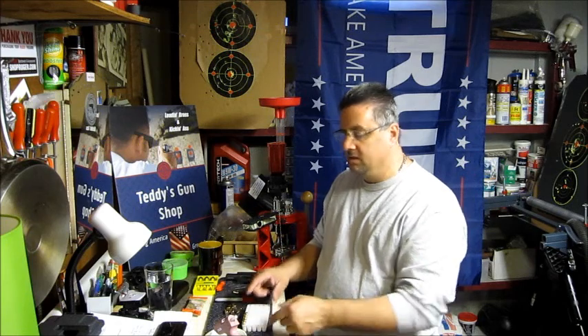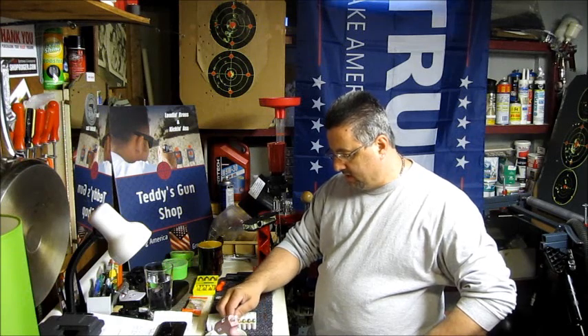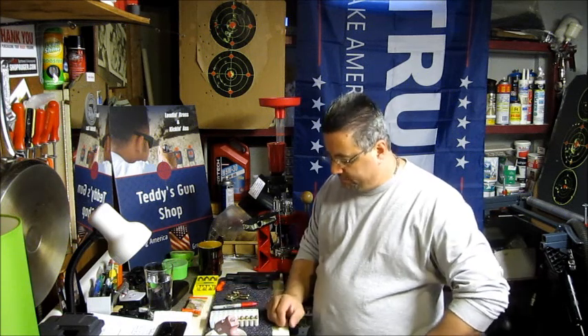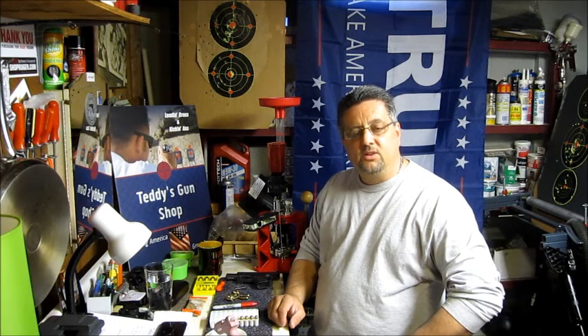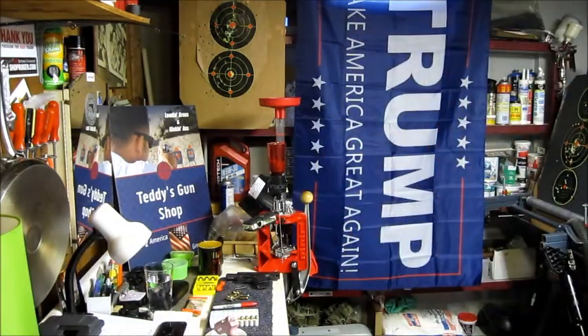Save some money and watch Teddy — subscribe to my channel. I like doing little videos like this. Hopefully you're having a great day. The weather's nice out, I'm going to get out for a walk with the dog. I'm going to sign off and say: Teddy's Gun Shop, subscribe to my channel, thumbs up to everybody out there on YouTube. God bless.